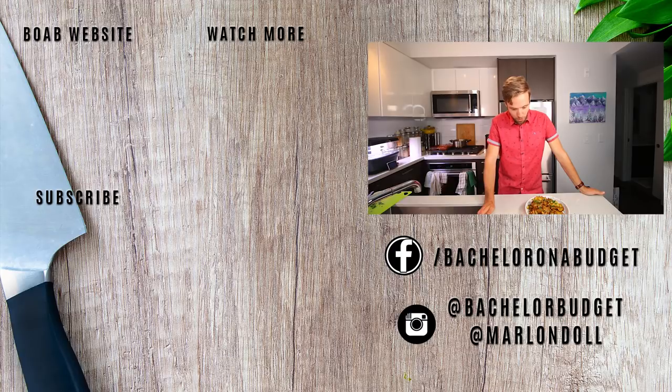Thanks for watching. I'm going to put all this on a plate and eat it with my fiancée Natasha, and then we're going to watch The Handmaid's Tale. You should watch some more videos if you're not making this for dinner and you're just here to binge delicious looking food. Thanks for watching. Bye for now.